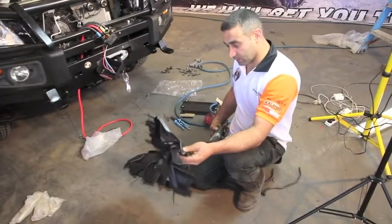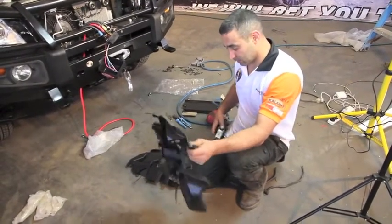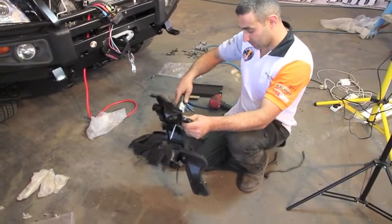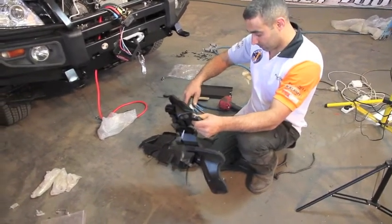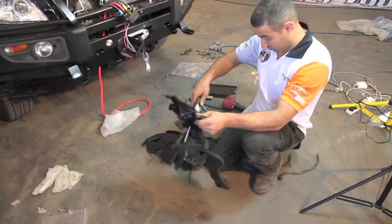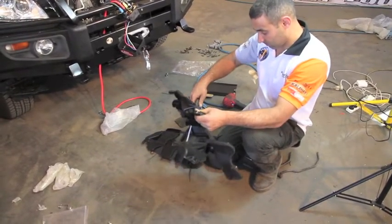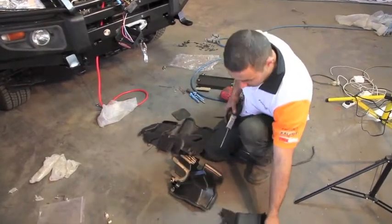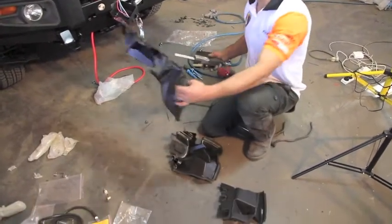These are the side brackets we pulled off earlier. What we're going to do is just work like that — same here with the other side.